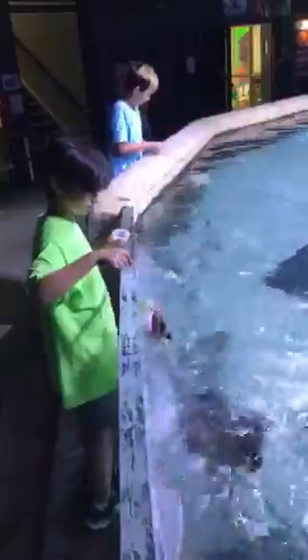Okay, on to the next adventure. San Antonio still giving us some fun. Look at that — that's a backstroke.